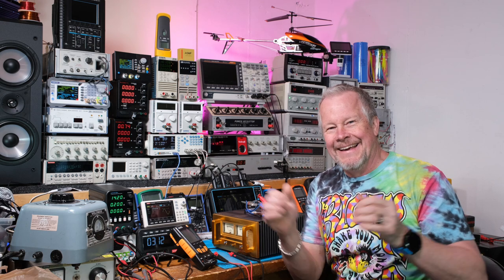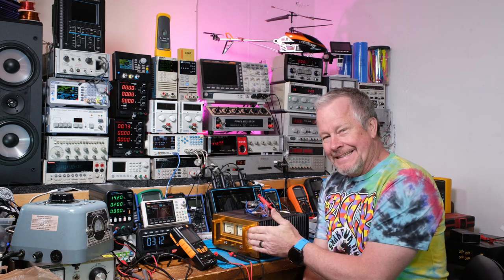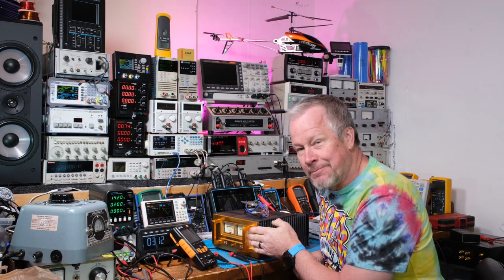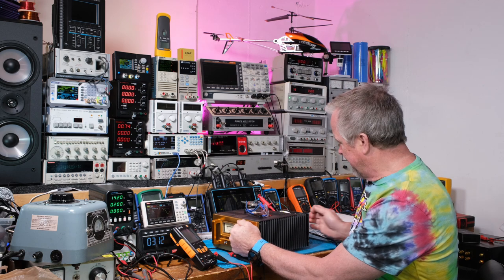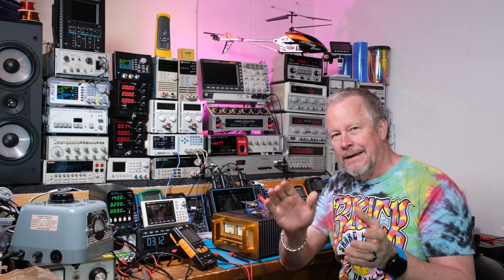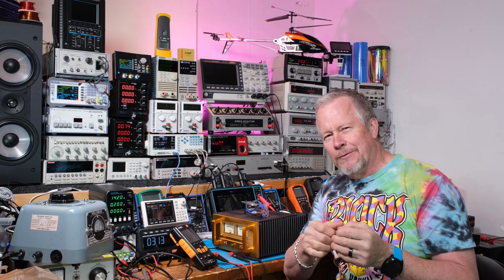Hey guys, Eddie Alho here with kissanalog.com. This heat sink gets pretty warm and starts spreading to the big heavy faceplate and the handles. It's pretty warm — I think that's about as hot as I want to run it in class A/AB. I'm setting up the bias and I want to show you guys how I set the bias.